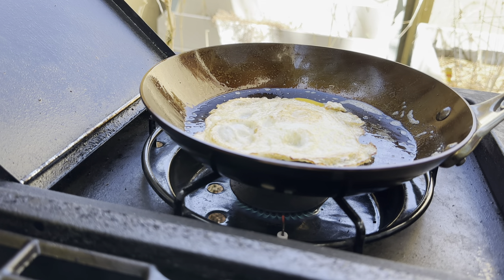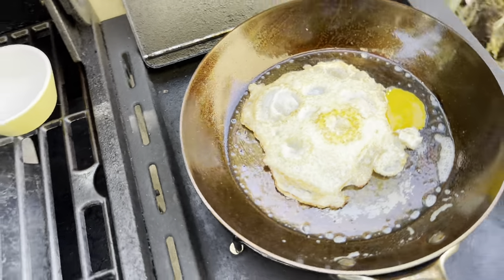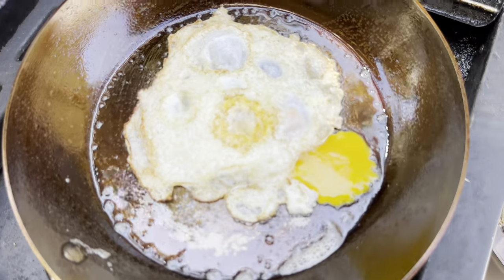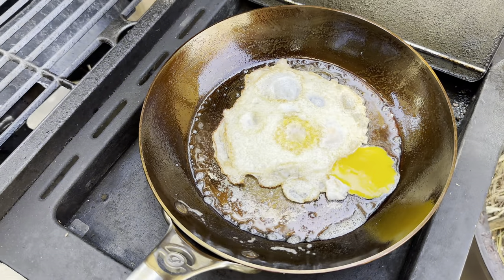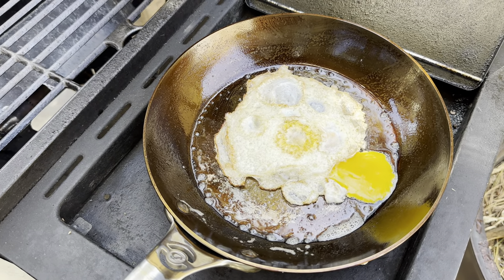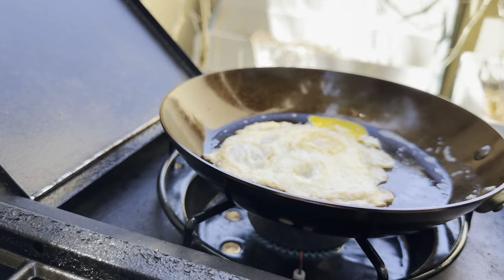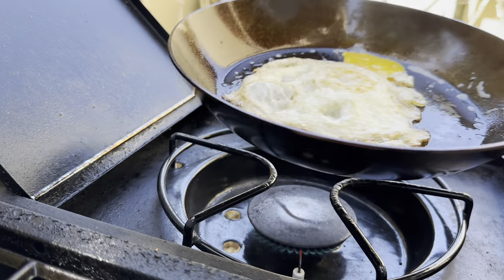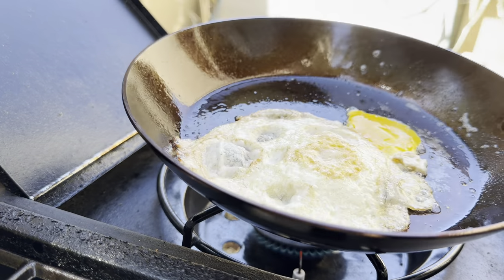The egg yolk broke, but it's pretty evenly cooked and looks good to me — no issues there. I'd call that a pass. Let's see if it still moves — yep, still slides around even with the broken yolk.